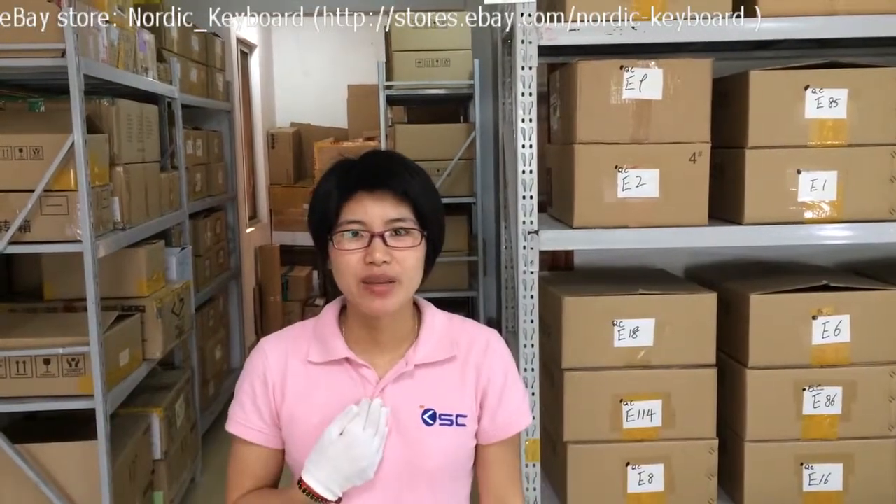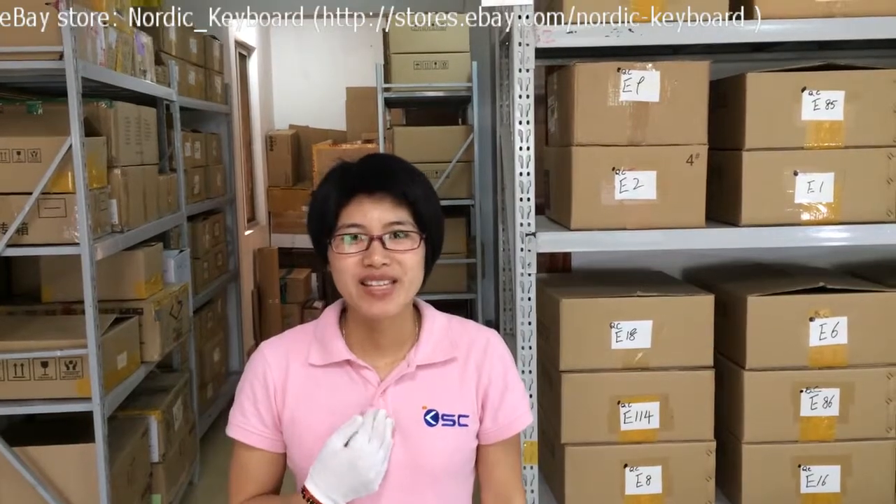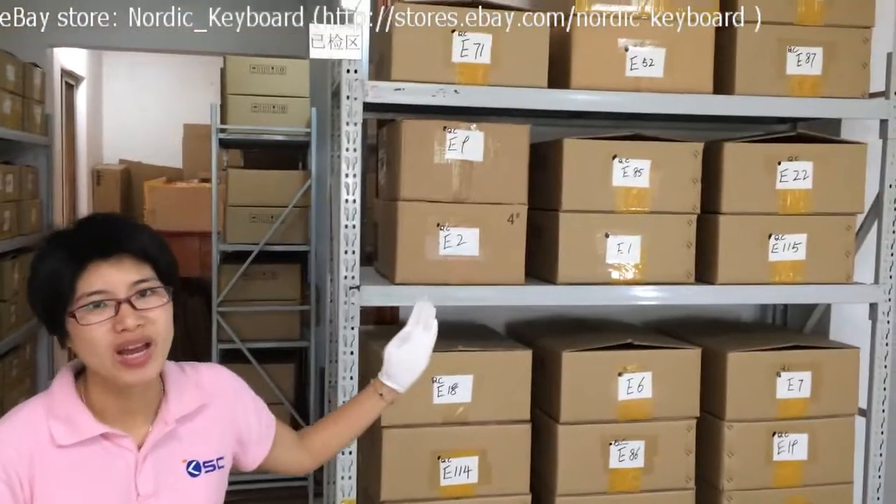Welcome to our eBay store Nordic Keyboard. This is Mandy from Keysource China. We have been selling laptop keyboards since 2008. Let me show you one of our warehouses.